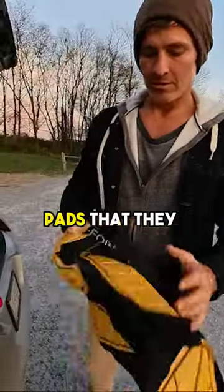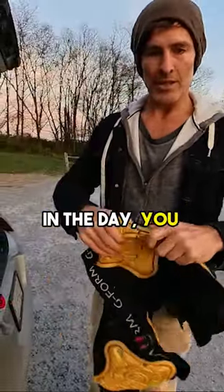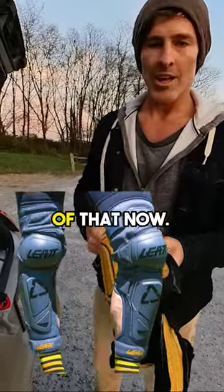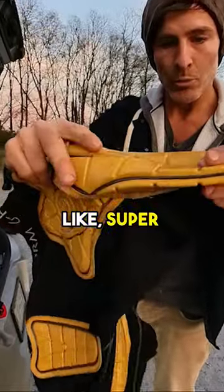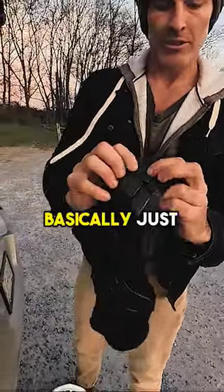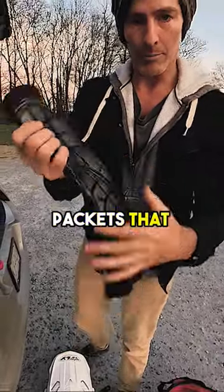So these are the pads that they make nowadays. Remember back in the day you had these big bulky elbow pads, knee pads? No more of that. Now the pads are like super thin. These are the knee pads — you can see how thin they are. They're basically just little gel packets that protect you.